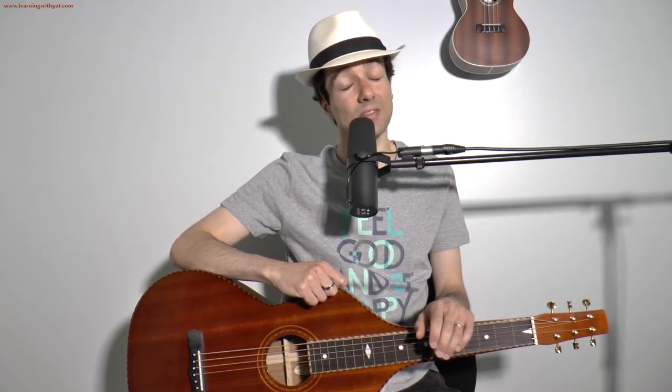I hope this helps you get the basics of positioning your right hand on the Weissenborn. Once again, I'm Pat with learningwithpat.com. If you liked the lesson, please subscribe to my YouTube channel. You can also find my page on social media as well — Facebook, Twitter, etc. I hope to see you there too. Until then, have a good one. Thanks, bye-bye.